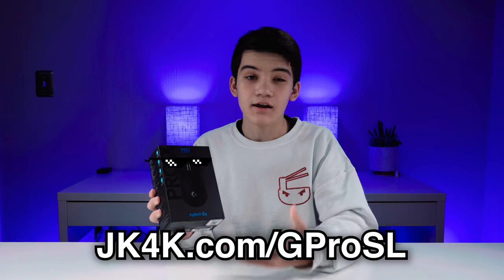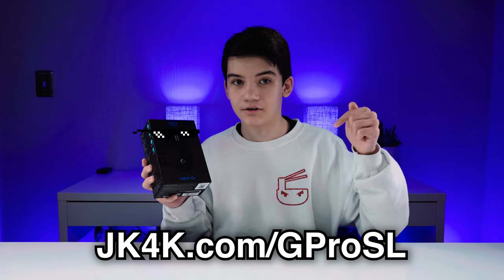Before we start, if you guys are over 13 and want to check out the mouse, it'll be in the link in the description. Just so you guys know, this is a simulated unboxing — this is not how I actually received the package.